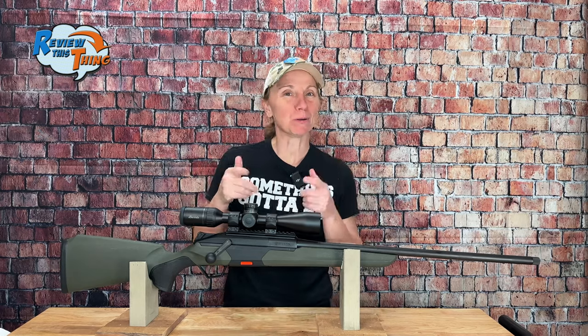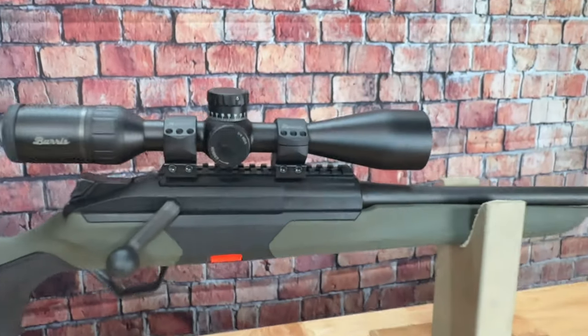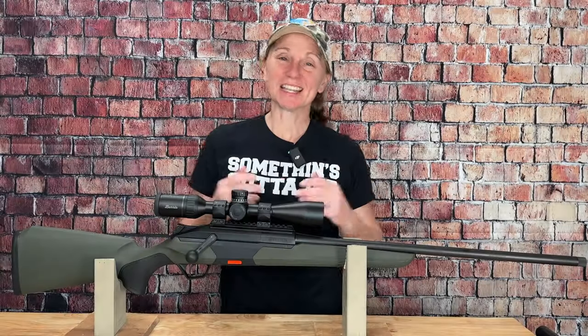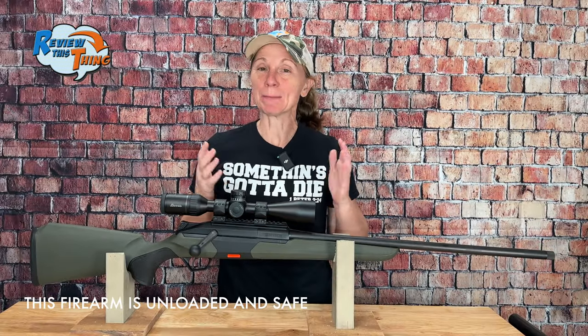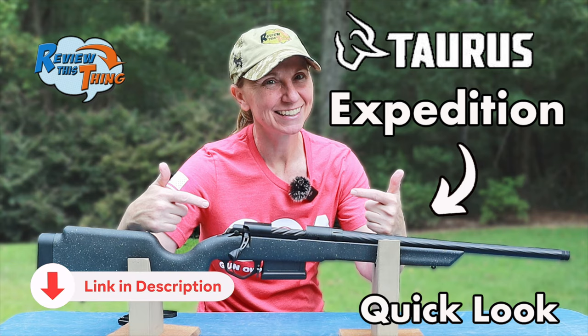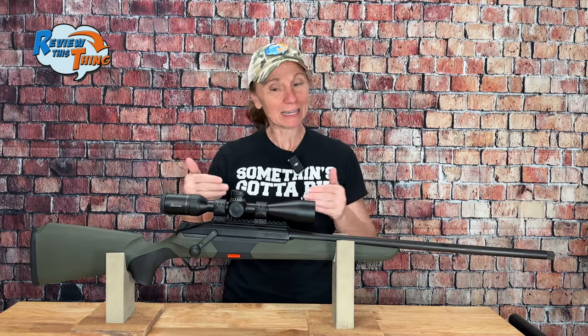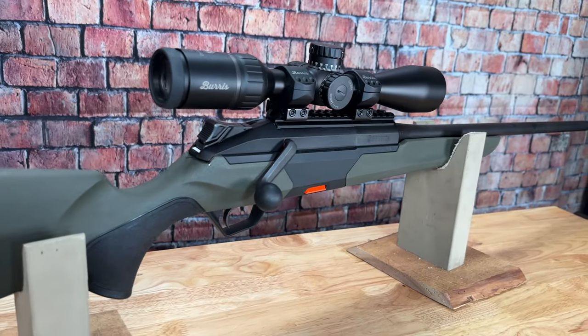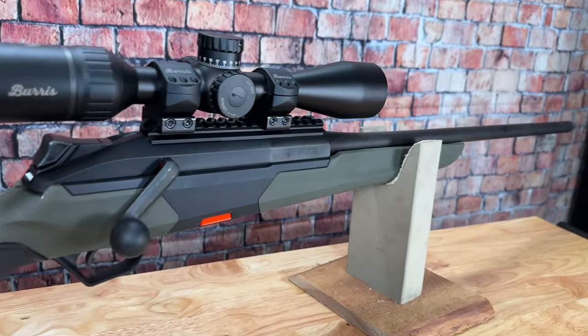Today on Review This Thing, we're going to give you a quick tour of the Beretta BRX1. This is Adrian with Review This Thing, and by now you should know that we absolutely love bolt-action rifles. We just posted a quick look at the Taurus Expedition, and today we're going to take you on a quick tour of the first hunting rifle from Beretta, the BRX1.